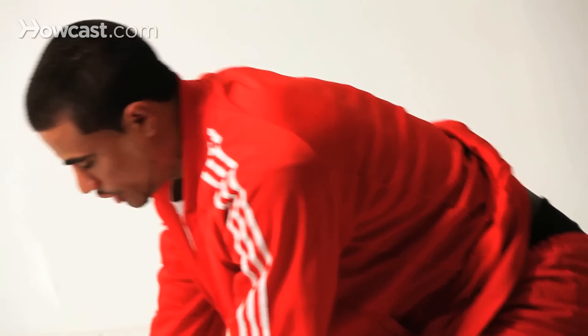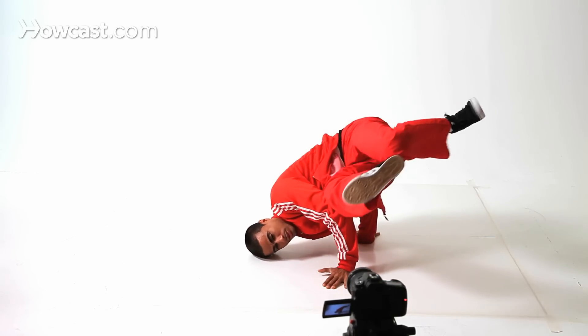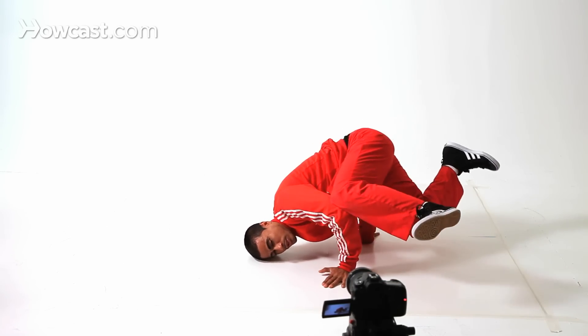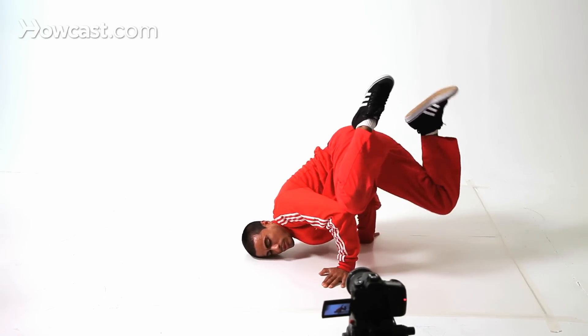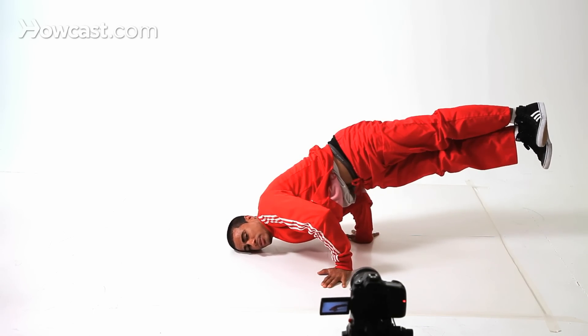You can also make these freezes more advanced by your leg placement. Do this — that's reverse. Put your knee like that, switch it around. Whatever your legs do, that's advanced. It's all about you being yourself and being creative.